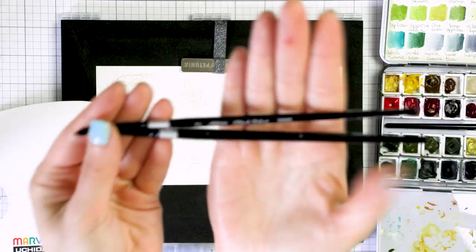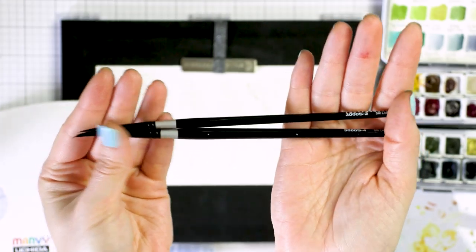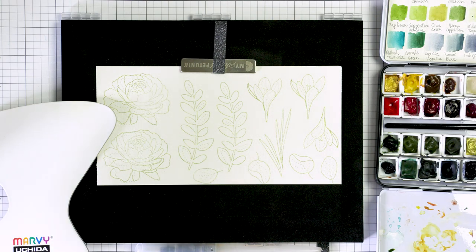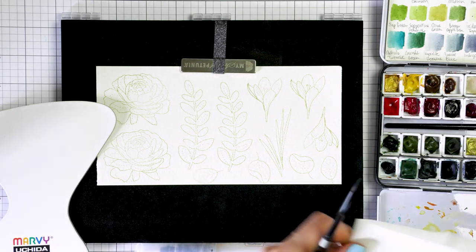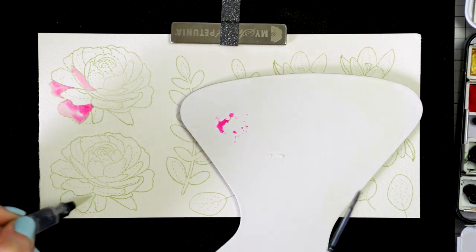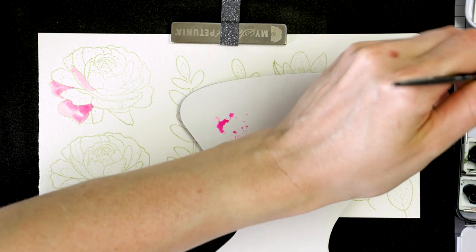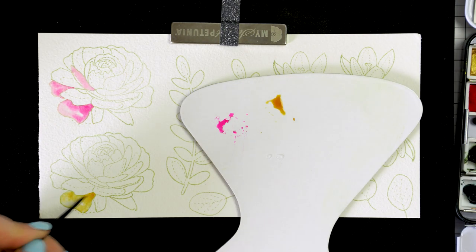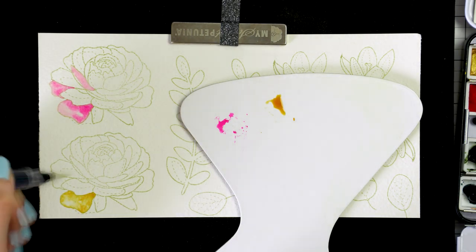I also have two actual paint brushes. These are Silver Black Velvet brushes in size 2 and size 4. I will be coloring using the smallest size 2 brush as the lines and details are so fine on this image. Then I'll use the size 4 brush mostly as a thirsty brush to soak up any excess water or pigment during my coloring.